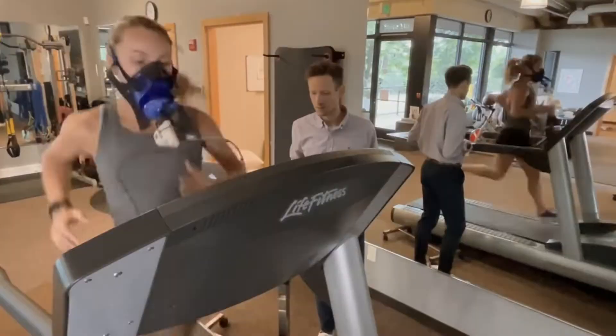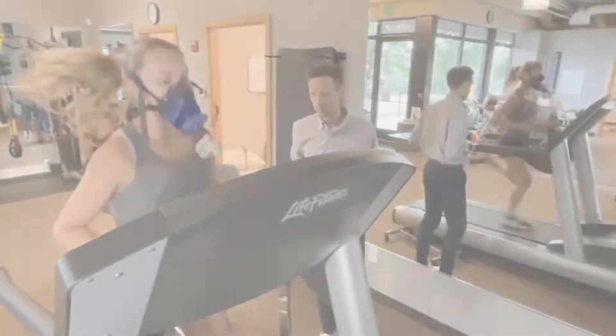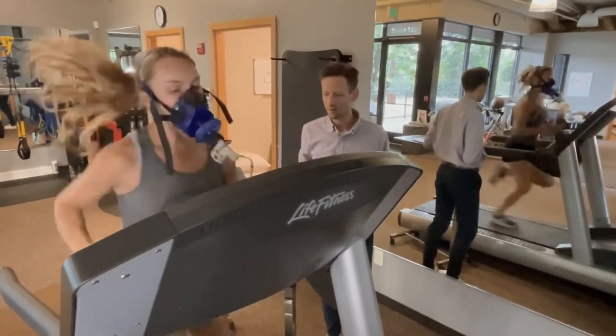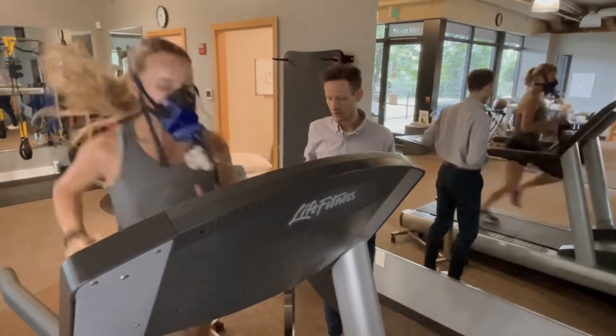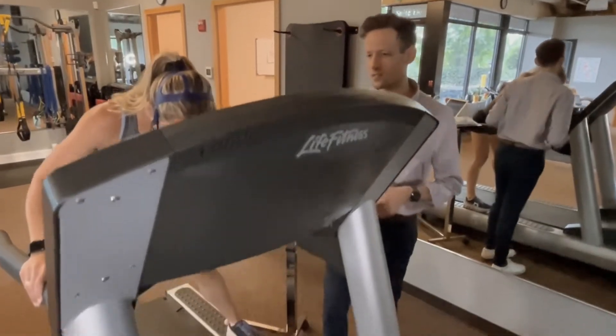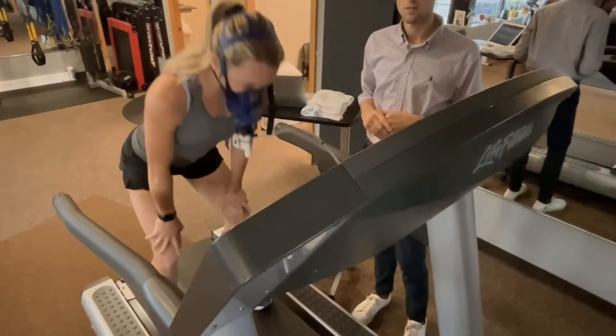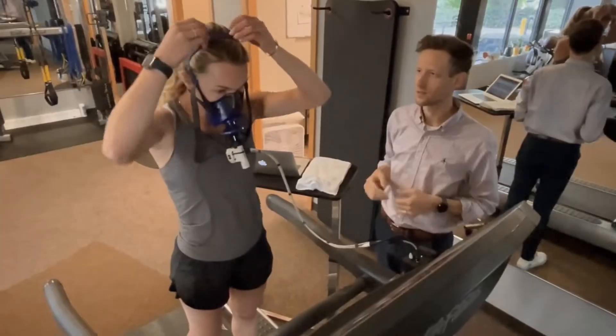The stopping point of the test is self-determined — when you feel you have reached max exertion, you end the test by either hitting the stop button on the treadmill, which will initiate a slowdown to a complete stop, or you can hold on to the handrail and jump onto the tracks on either side of the tread, then hit the stop button until it comes to a complete stop.